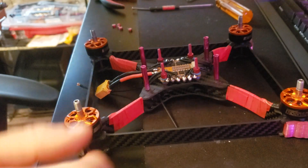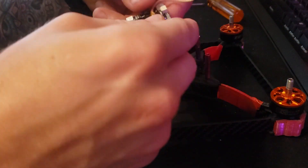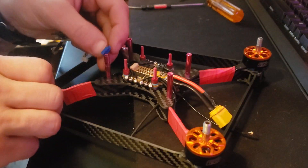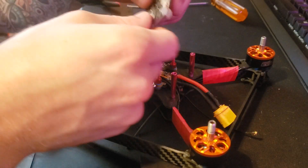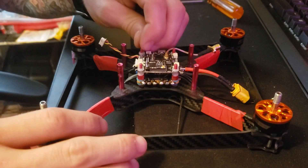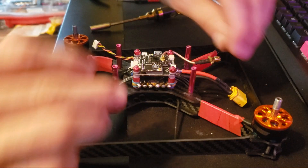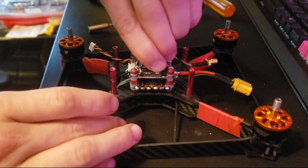Now we have all motor wires soldered up. We take our Synergy flight controller with the Unifi Nano Pro 32 and Crossfire Nano already mounted on it — camera wire here, 4-in-1 here, and the antenna. Flip it around and plug it in. You can see a little corner that's broke off — this thing took a hard hit. Slide it on there, take the M3 Nylok nuts, screw them on, and connect the Crossfire antenna.